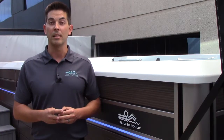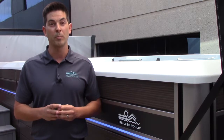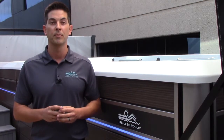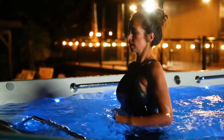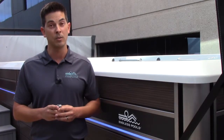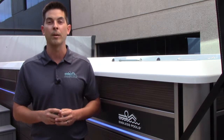The Endless Pools Underwater Treadmill is the only one of its kind. Each treadmill is built to last with premium components and designed specifically for your Endless Pools Fitness System. One of the features that makes this treadmill unique is the Wide Running Belt, powered by a 5-horsepower hydraulic power unit that gives users the ability to adjust from 0.5 miles per hour up to 5.5 miles per hour.